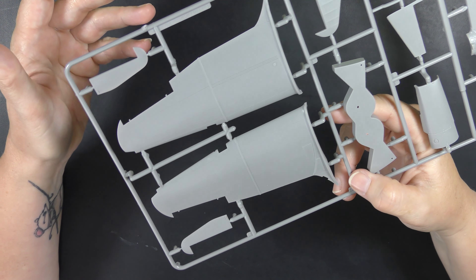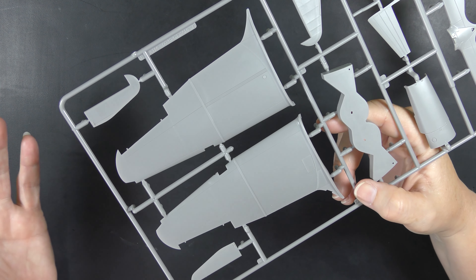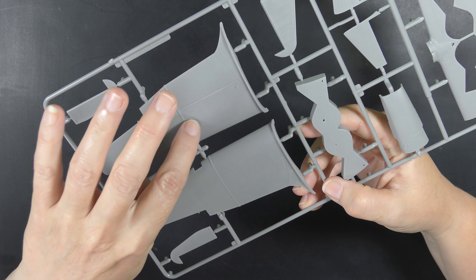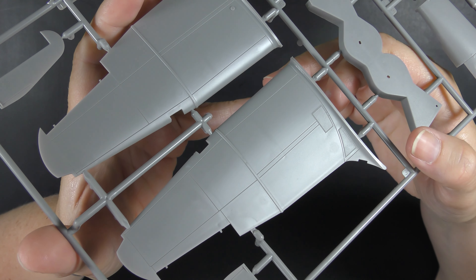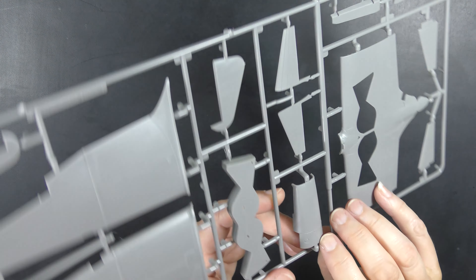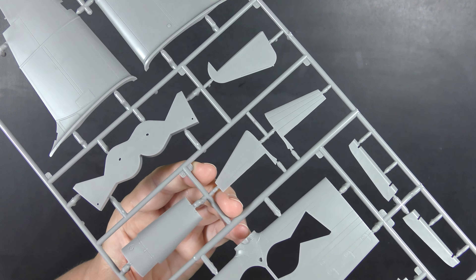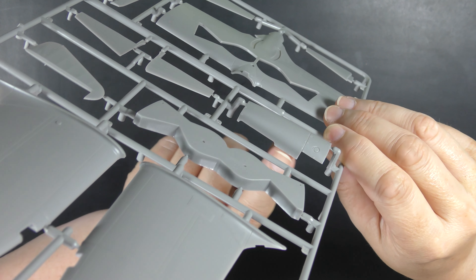Looking at these parts, ICM struck me — I'm a big fan of the large-scale ICM biplane kits. I always describe them as having a kind of chunky finesse: the molding and detail is quite overdone and big, but it's molded so beautifully and crisply that it doesn't really matter and the kit just gets away with it. This reminds me of that. These raised panels on the wings are massively overdone, but they're very crisp, so it doesn't look terrible despite how big the detail is.